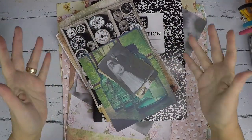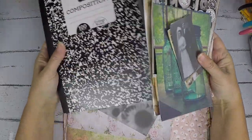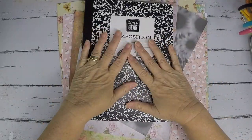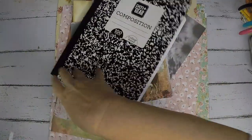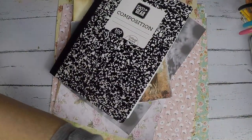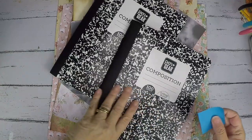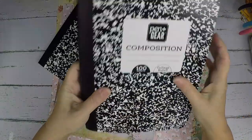Hi, this is Debbie. Thanks for stopping by and I appreciate you hanging out with me today. I'm going to be creating my monthly composition notebook — I make one every single month. I prep it by gluing two pages together. Let me show you, because I forget to show y'all sometimes. I like to measure where the middle is. The middle has this thread binding right here, and it keeps the book together so well.